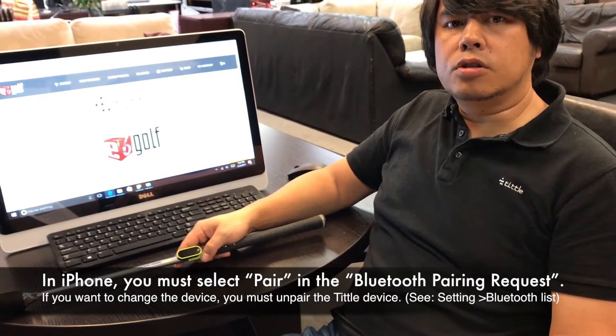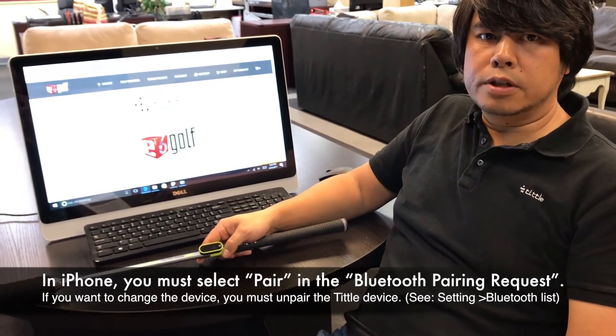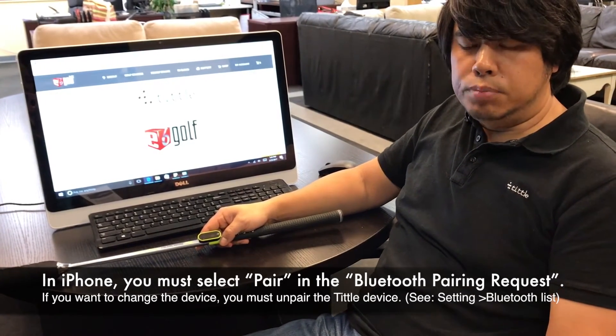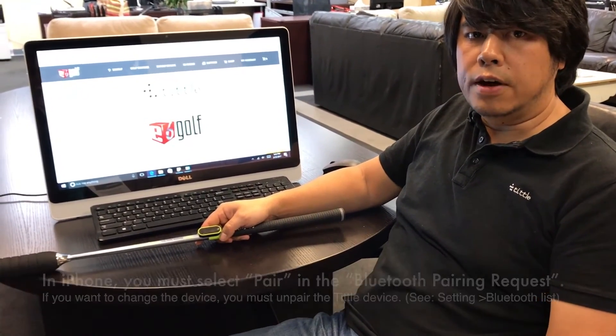If you want to change your Tittle X device — for example, if you own multiple Tittle X devices and you want to switch to a different one — you can go to Settings, Bluetooth and unpair the existing Tittle device.